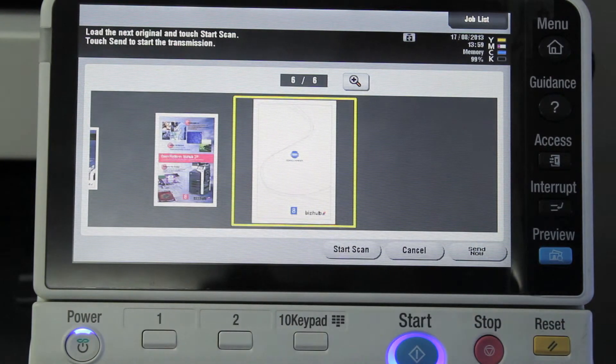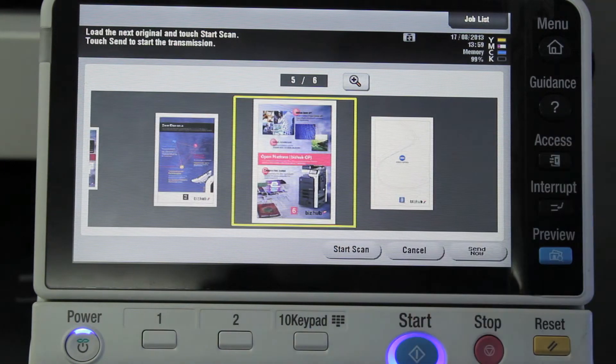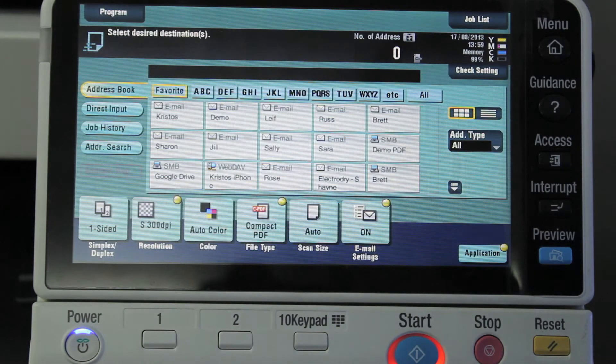This means that in the mix of single and double-sided pages, the blank pages from single-sided originals are automatically removed. It's a very productive feature for any administration. I'll just select start — and that's done. Talk to you soon.